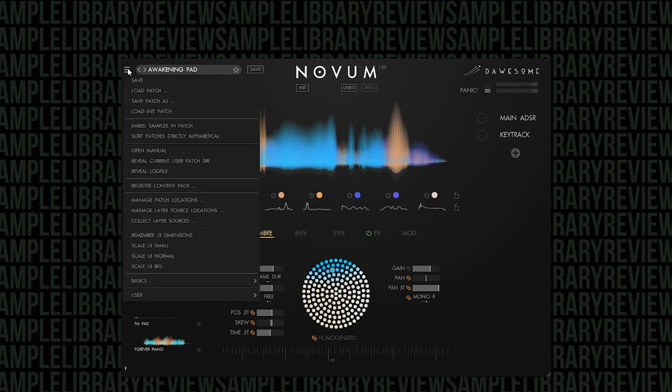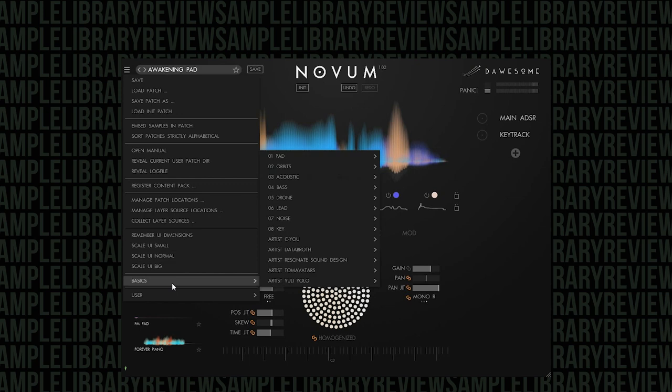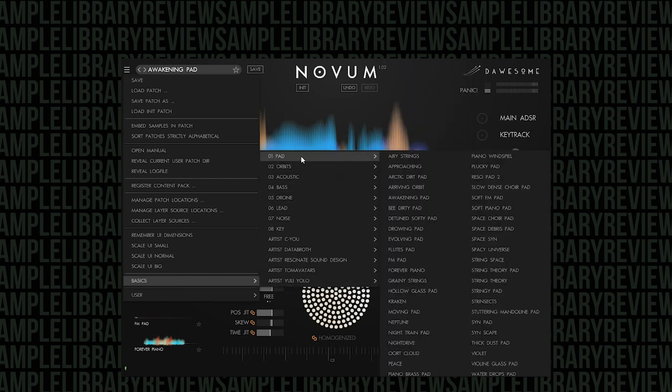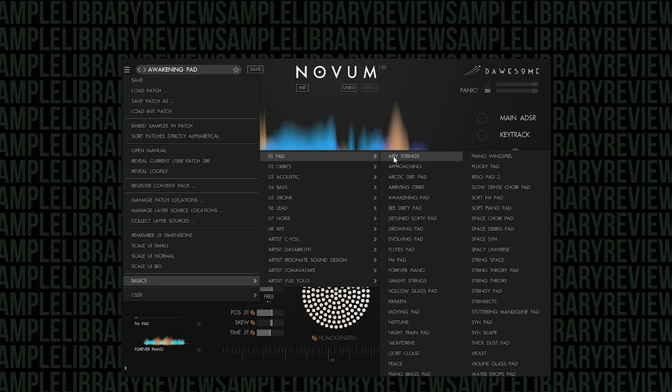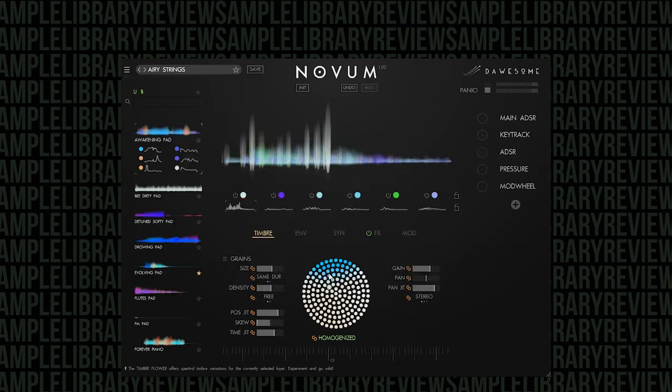So let's start off with the hamburger menu. You can see that the basics are here — that's where your presets are at. They're broken into category, and in addition there are some artists who have contributed presets to Novum as well. Let's start out with some of the pads — atmospheres, drones. That's really the strong suit of Novum, but it's definitely not just for that. So let's start out with Airy Strings.